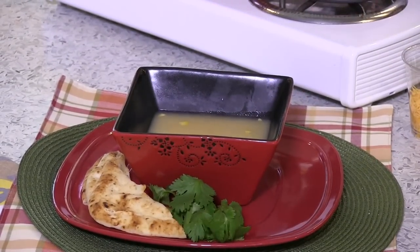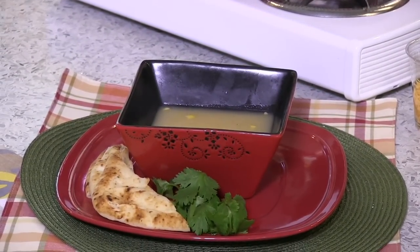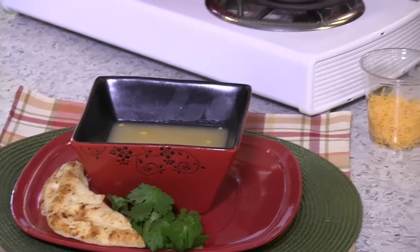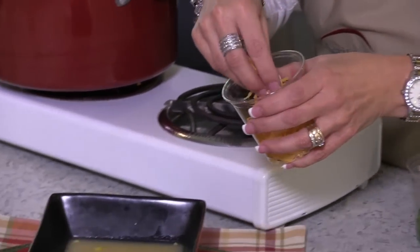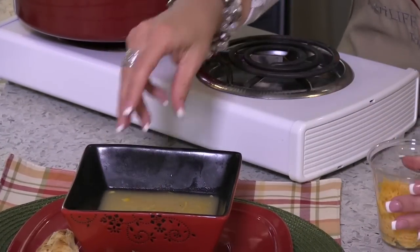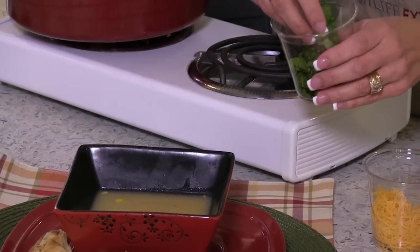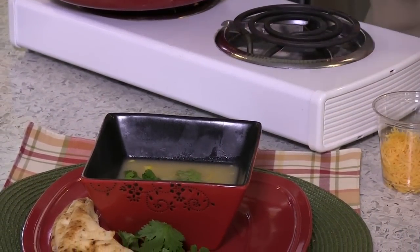You can garnish it with many different things — you can use bacon bits, sour cream, chives — but my family loves cilantro, so today that's what we're going to garnish it with. I'm going to put just a little bit of low-fat grated cheese on top, and a little cilantro here because that's my family's favorite. As you can see, it also puts a nice pop of green color in that soup. So next time you're wondering what's for dinner tonight, remember to visit us at Texas A&M AgriLife Extension Service for more ideas and resources.